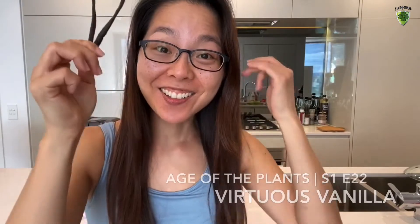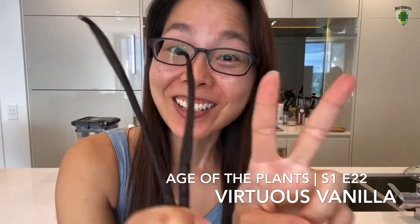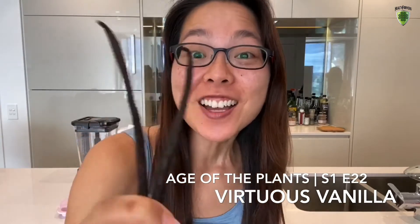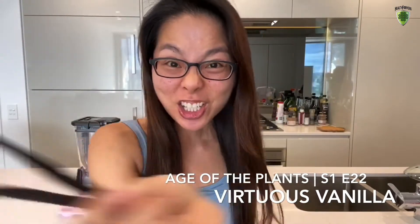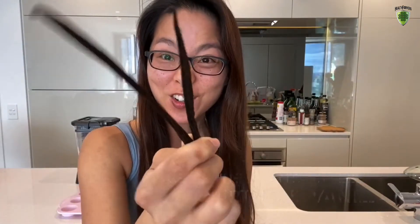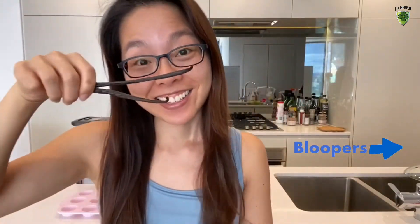Welcome to the Age of the Plans, episode 29. The Virtuous Vanilla Beans, and of course, the bloopers from Umeboshi Avocado Toast is at the end of today's video, so make sure you stay till the end to watch it.